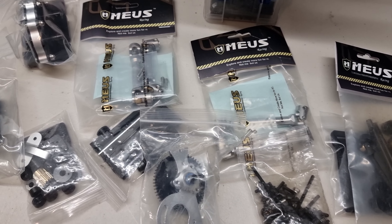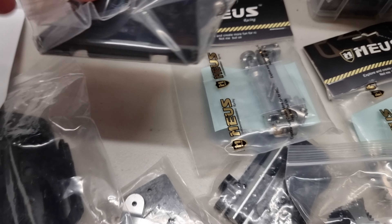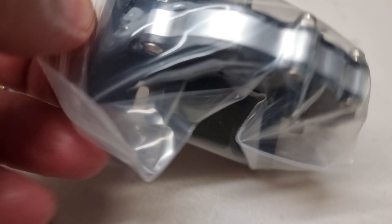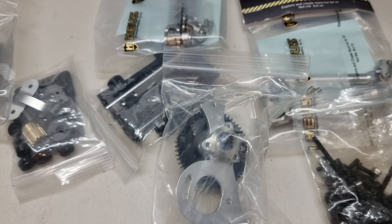So this just happened — a care package from Meus. I wonder if they're going to sell this gearbox. Do you want to have a look? Shall I take it out of the packaging? I'll do it one handed.